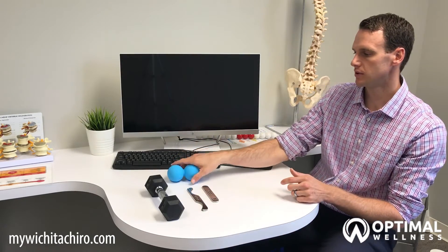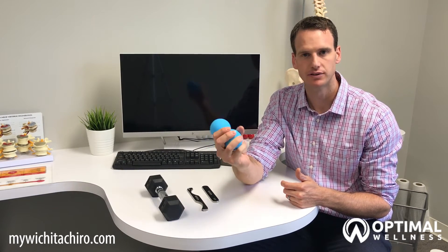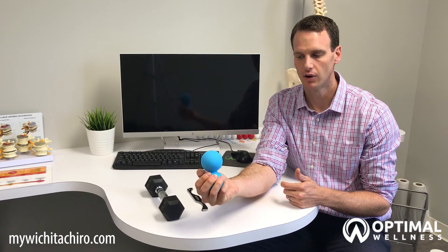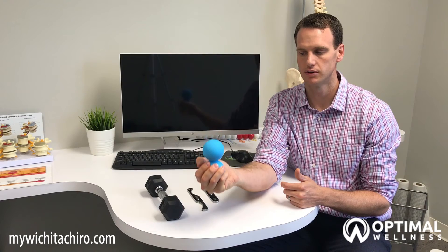The last exercise is to strengthen your grip strength, and you can use a tennis ball — tennis balls work great. You're going to slowly squeeze and release. Start by squeezing for three seconds and letting go, and work your way up to squeezing for ten seconds.